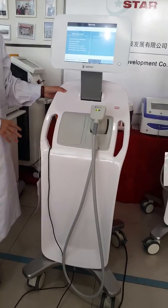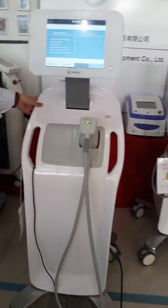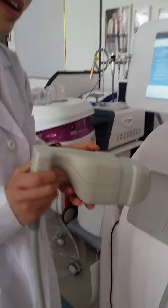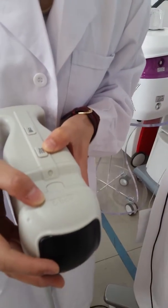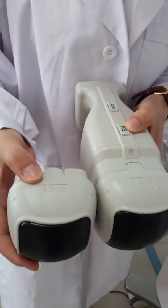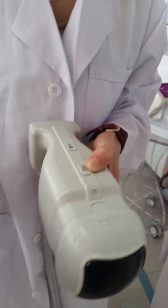First, you can see the raw machine and then you can see the handpiece. This one is 0.8 cm and this one is 1.3 cm. We have two cartridges for this machine.